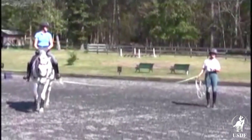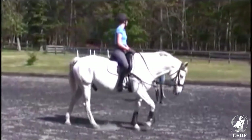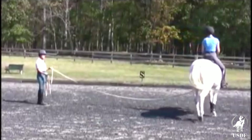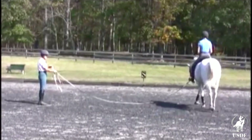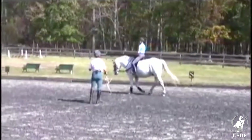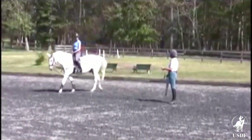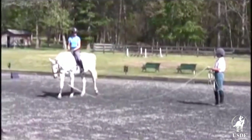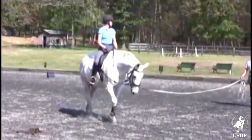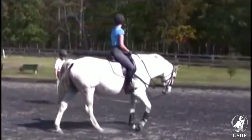Emmy is my student and her horse is Jake and we're going to demonstrate upper body exercises. For those I'm going to let her keep her stirrups on and I plan on taking her stirrups away a little later on. Emmy, would you first hold on with just your right hand to either the bucking strap or the pommel, whichever feels better to you.